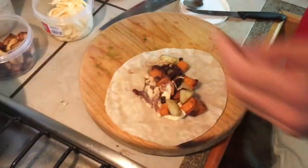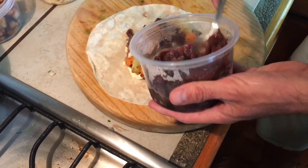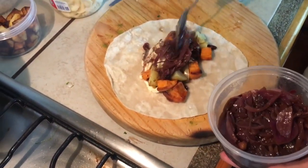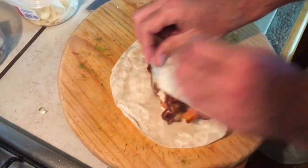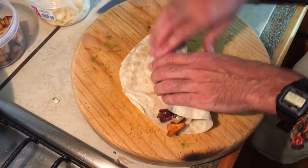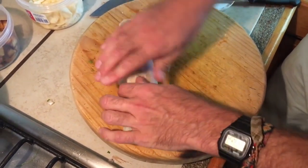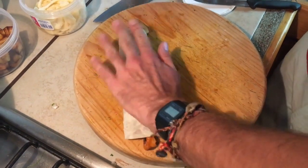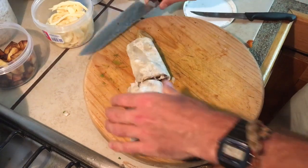I think I've overfilled it guys so just be careful. And here for the finishing touch we've got some caramelised red onion which is going to bring that together. It's overfilled so I can't turn the corners, but that's only really a concern if you're taking them away for a packed lunch. Press it down. Fold it.